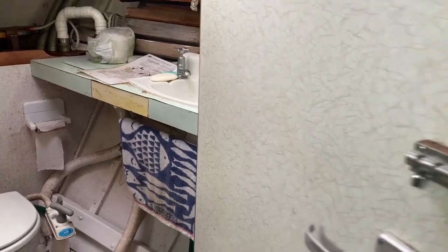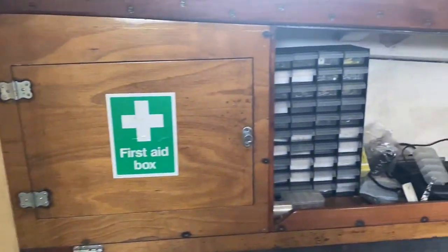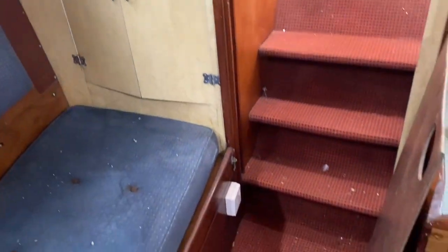It's been used more as a storage and work area by the previous owner, but does offer a lot of options in terms of accommodation. Having its own heads makes it a self-contained area.